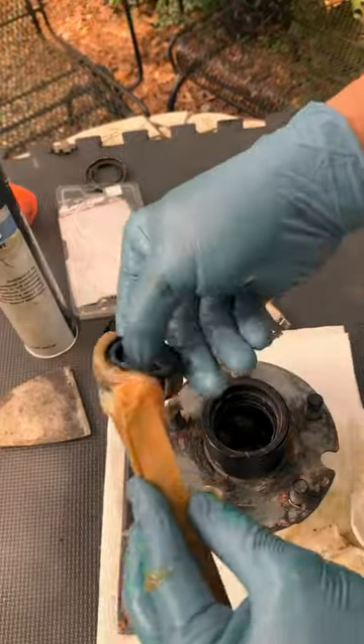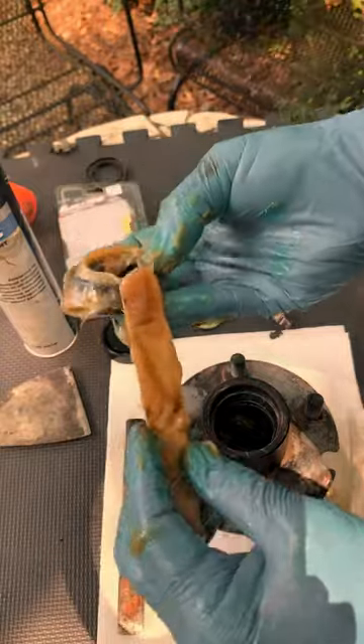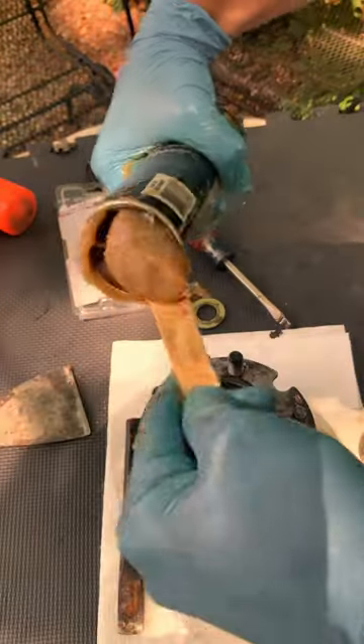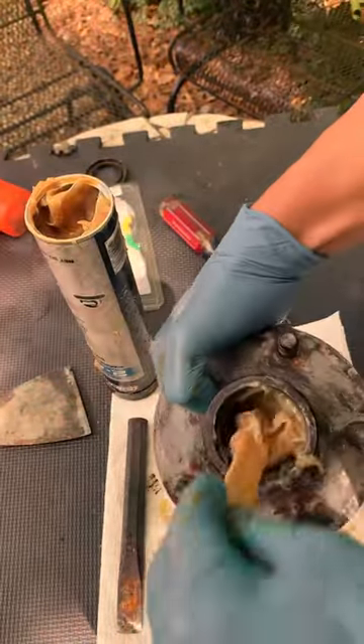Okay guys, we're near the finish line. Let's take this outer bearing and squish in that 24C grease just like we did the inner bearing in part two. Set it aside and completely fill up the hub with grease, being careful not to make any air pockets. Don't worry, it's all going to make sense in a minute.